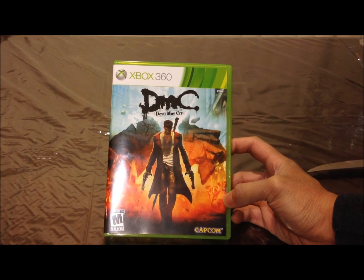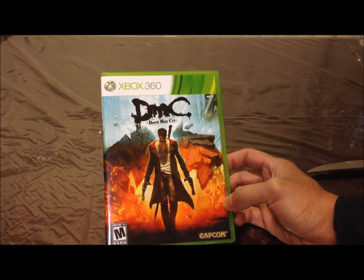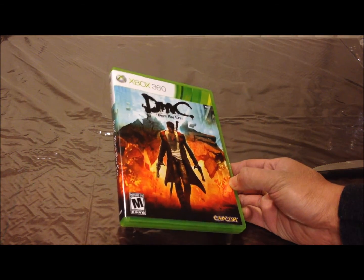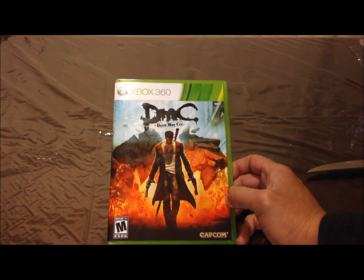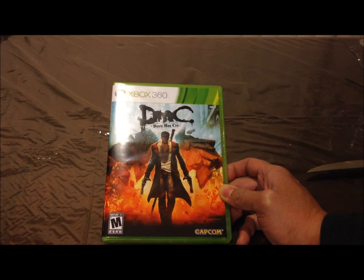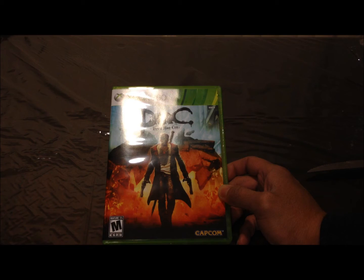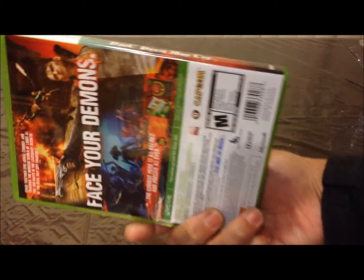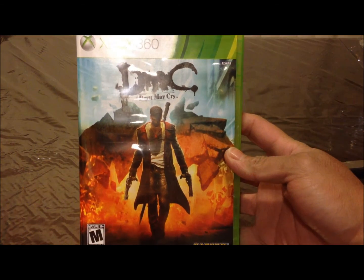That's about it. If you pre-order the game at Amazon, you can get the Golden Weapons Pack and some other add-ons — you'll have to look it up, I'll put it in the description below. And if you pre-ordered at Best Buy, you get, I think, a Skeleton Weapons Pack. But yeah, that's Devil May Cry for you guys. Thanks for watching.